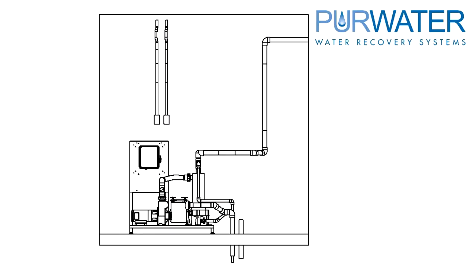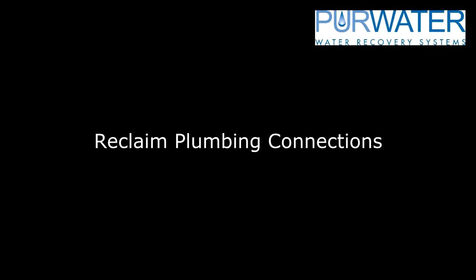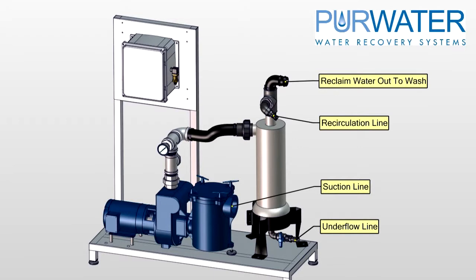The reclaim system is built on a small footprint, measuring four feet wide, two feet deep, and just over four feet tall. You should leave a six to seven foot wide clearance for the system and plumbing in the equipment room. The Flood Series system requires four plumbing connections: a suction line, recirculation line, the underflow, and the reclaimed water or product water out to the wash applications.